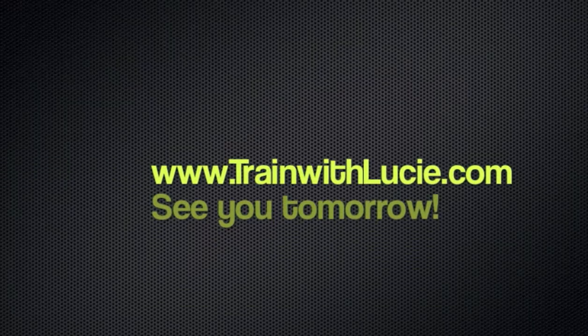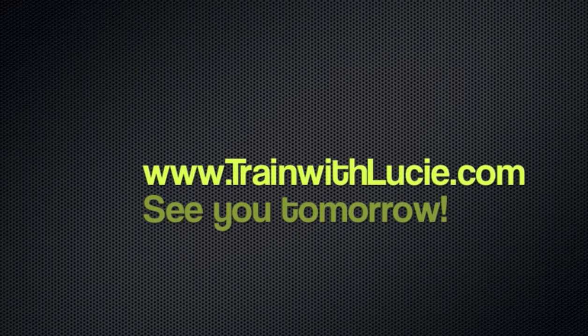And there you go — that was awesome. Great job today. Make sure you're coming back tomorrow. Have a wonderful day, thank you.